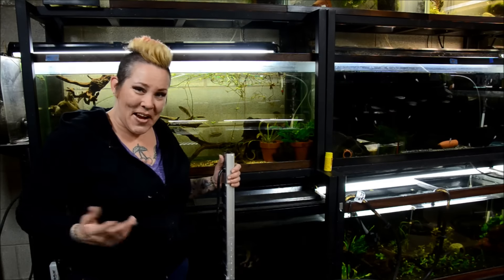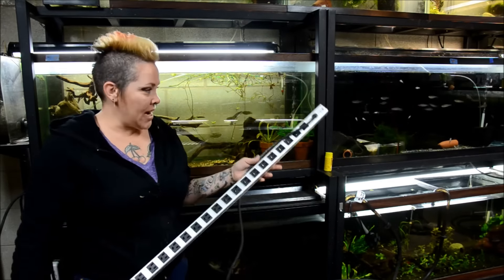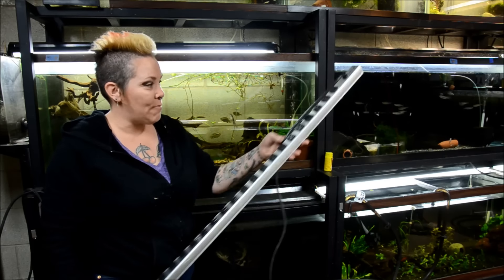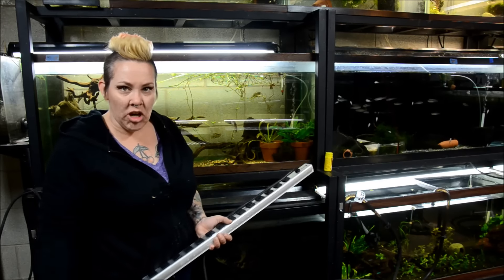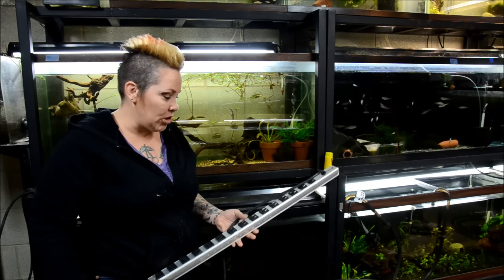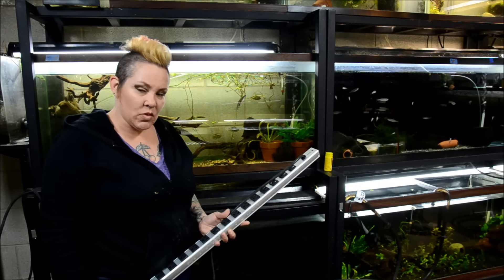It turns out it wasn't my heater at all — it was this power strip. I use only like two of these in the fish room; I have most of my boxes run differently. But I had these underneath the longest row of my aquarium stands in case I needed to plug anything in from the middle of the room, so I wouldn't have to climb up on a ladder. And I had my space heater plugged into this as well as a few other various things, and it simply shorted out.